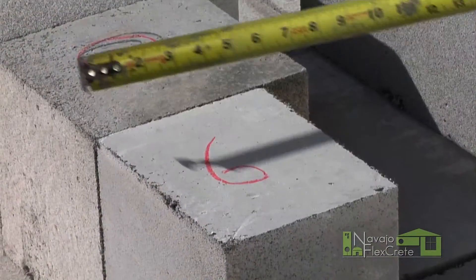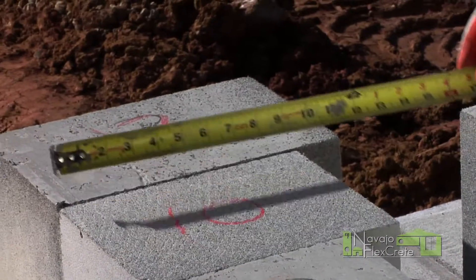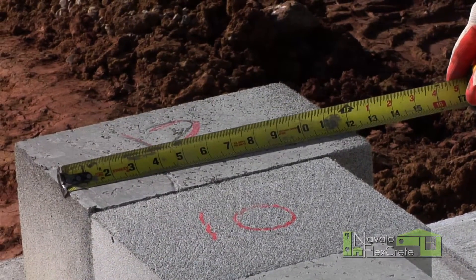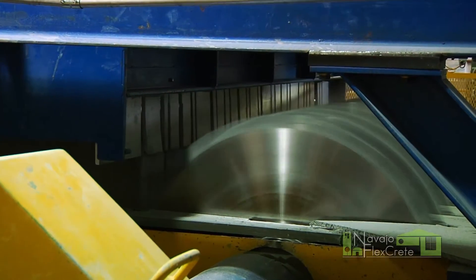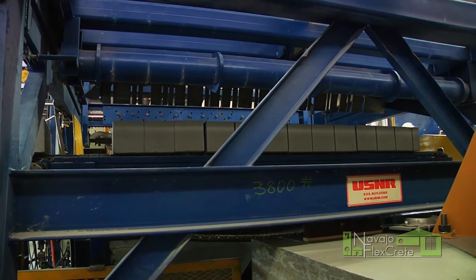We produce a six inch, eight inch, ten inch, and twelve inch wide block, depending on the wall thickness. After we cut, it'll transfer on down to the palletizing area.